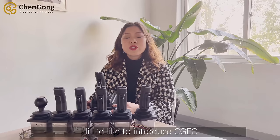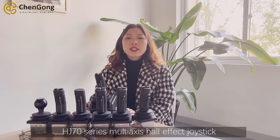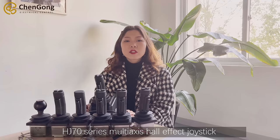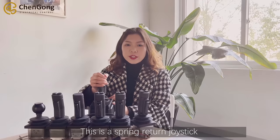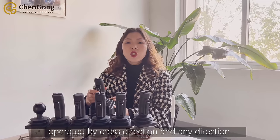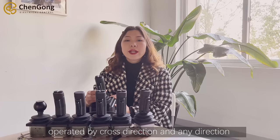Hi, I'd like to introduce the CGEC HG70 series multi-axis 4-effect joystick. This is a spring return joystick operated by cross-direction and any direction.